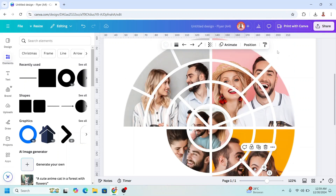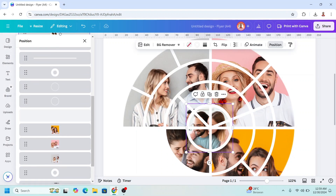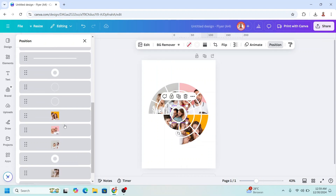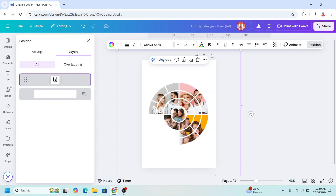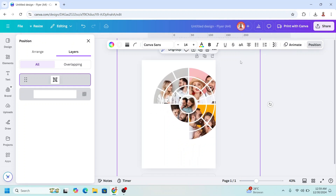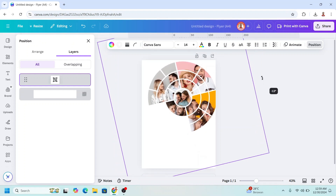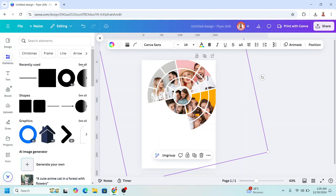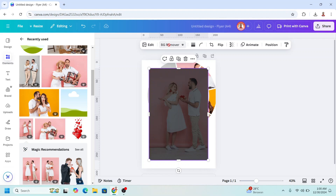Go to Position and move this circle to the top. Select them all and group them. I will increase the size and place it here, then rotate a little. Now I will add the last photo — remove the background and place it here.